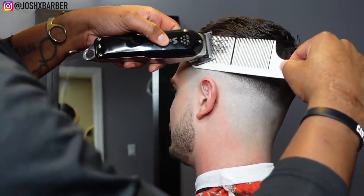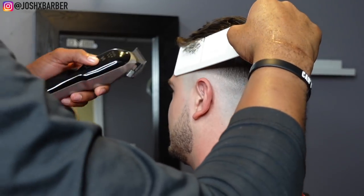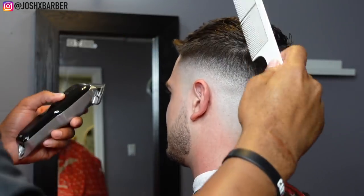Before you finish off any haircut, make sure you go do more detail work in areas that you think look better in the fade.